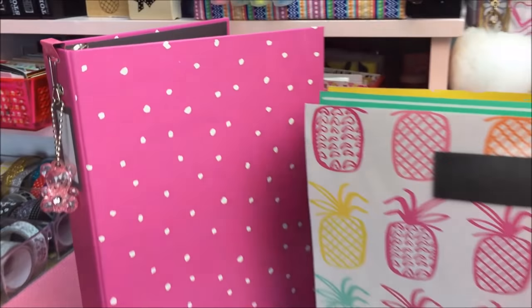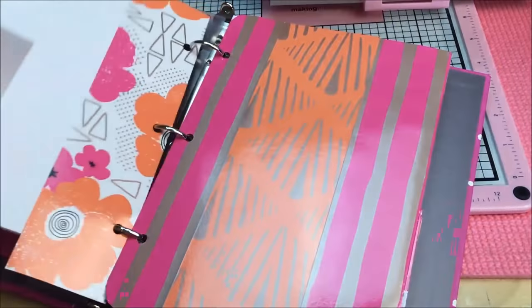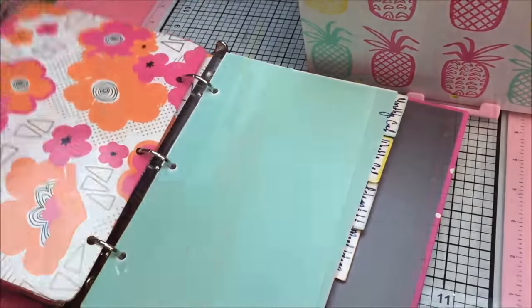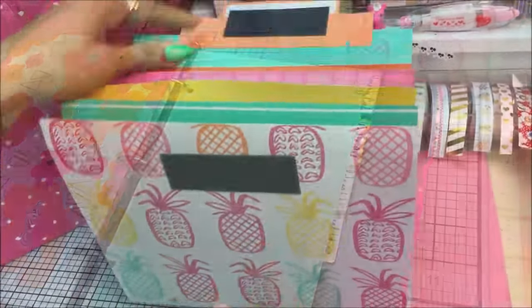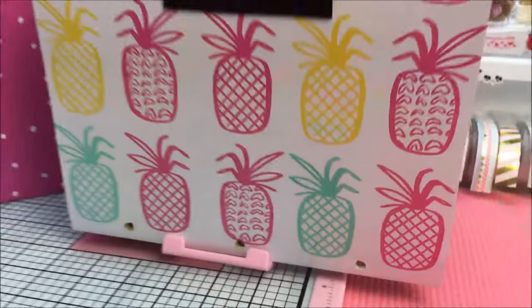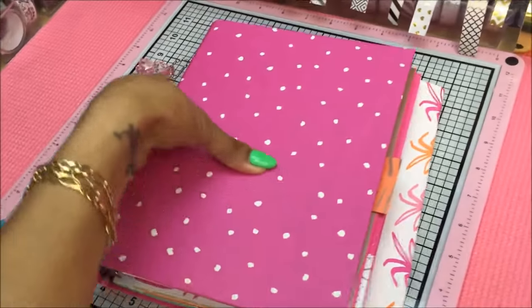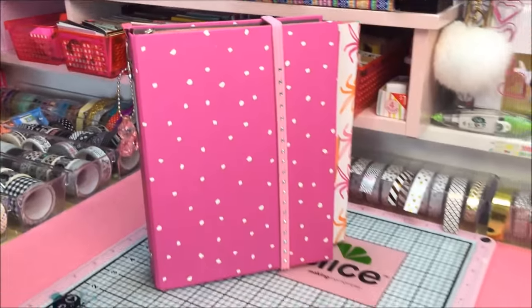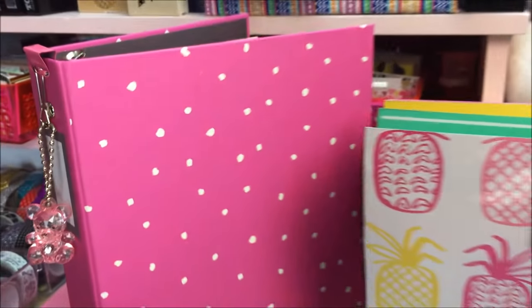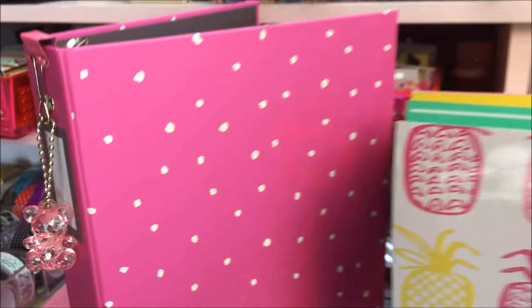Alright guys, that is pretty much it for this Target Dollar Spot binder planner setup and customization tutorial. I really do hope that this video inspired you to create a functional and adorable planner system on a budget that works for you and your needs. The actual total cost of this planner project came out to $11, and that gives you overflow product for the rest of the year. If you enjoyed this video, give it a big thumbs up, comment, share, and subscribe. Follow me on Instagram and Google Plus at Coupons to Provide, and don't forget guys — keep couponing. Bye!